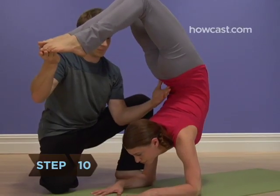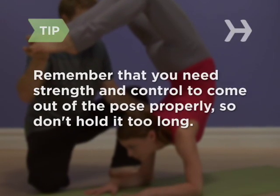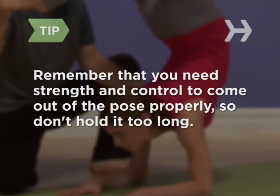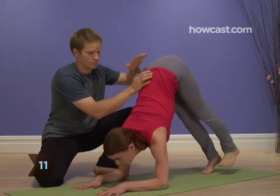Step 10. Hold the pose for as long as you're comfortable. Remember that you need strength and control to come out of the pose properly, so don't hold it too long. Step 11. Release the pose by carefully coming down the same way you went up.